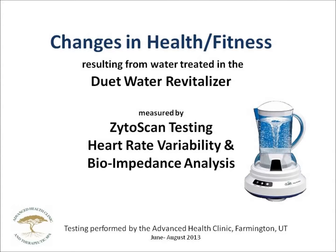We asked the largest alternative health clinic in Utah to evaluate the Duet Water Revitalizer in an effort to determine its value as a tool to support health maintenance. The clinic agreed to run a small sampling of tests on a variety of clients over a period of six weeks. They used Zytoscan, a biocommunication device, to measure 20 organs and systems. They used heart rate variability to measure the level of health and fitness, and bioimpedance analysis to measure changes in overall water in the body. The following is a report of their findings.